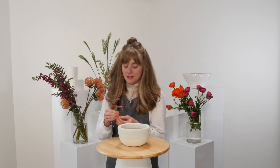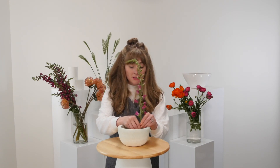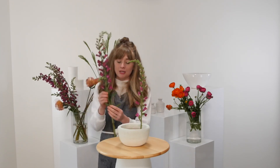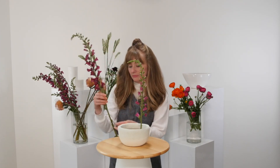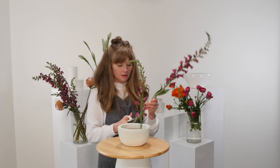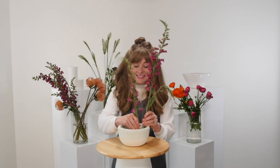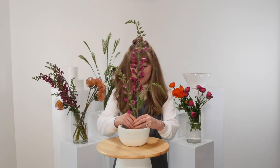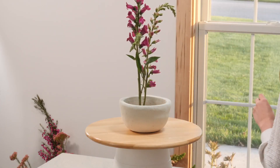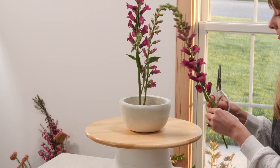Today we are working inside of a low vessel from a company that I absolutely love called Accent Decor. They do all kinds of really interesting and always changing collections of products, and we are really grateful for the work that they do to support us as florists. That's where this container and the containers that you'll see around are from.